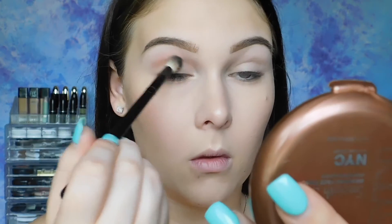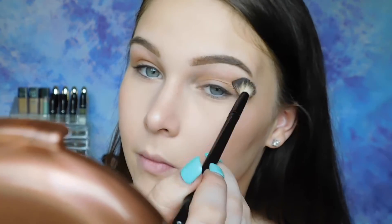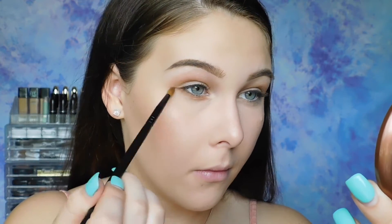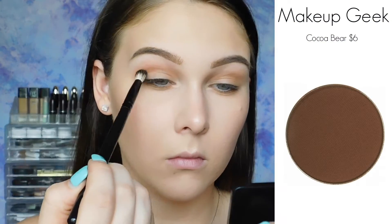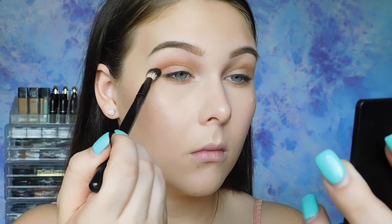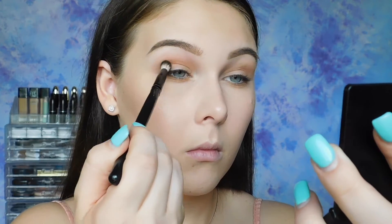Now onto eyes. I'm using that same bronzer and buffing it into my crease — I'm all about efficiency here. I'll also be taking this bronzer onto my lower lash line. To make my crease look a little bit deeper, I'm using Coco Bear from Makeup Geek, buffing that directly into my crease with a very light hand and a very little amount of product. I'll also push this into my lower lash line just to add a little bit more drama.